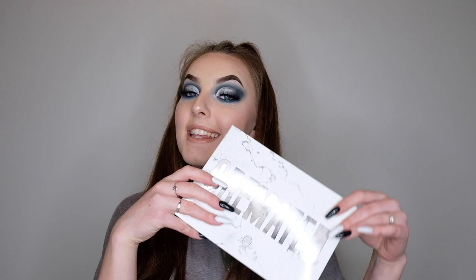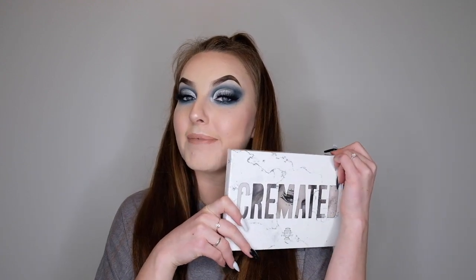Hello everyone, welcome back to my channel, or if this is your first time watching, then welcome. Today I'm going to be showing you how to do this smoky black and silver and beige cut crease look using the Jeffree Star Cremated palette.